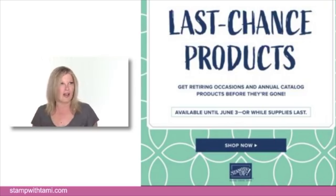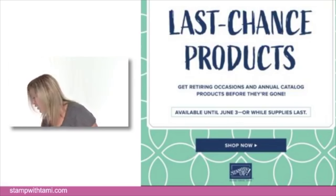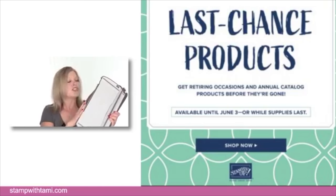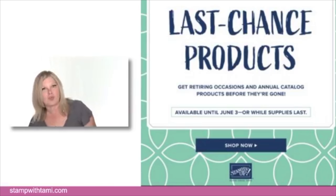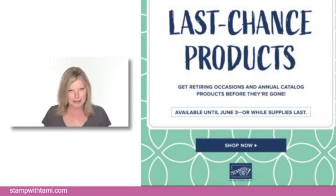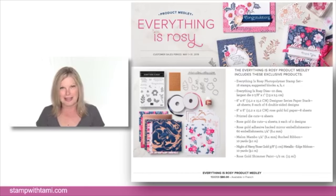I've gotten a lot of messages about the trimmer blades for the Stampin' Up trimmer. This trimmer is being discontinued and replaced at some point over the next year — unfortunately there won't be one in the new catalog. The blades are currently on backorder with one more shipment coming in. I will post on Facebook and my blog as soon as I get information, because the last run sold out in minutes.